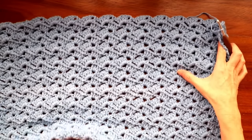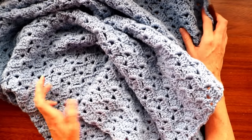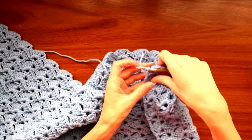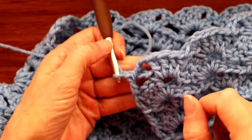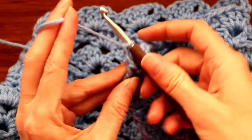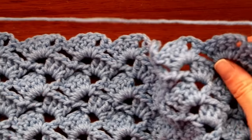My blanket is finished. I did five balls of yarn and it is a nice square, which I like for baby blankets. When you have finished, do your last double crochet and then your regular chain three — one, two, three — like we always did at the end of rows, and we're still going to turn our work.